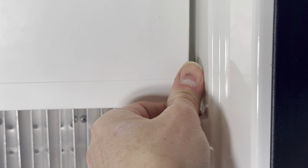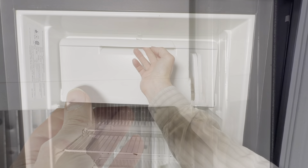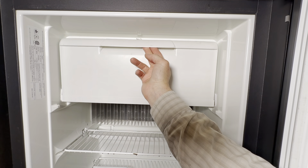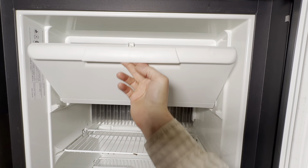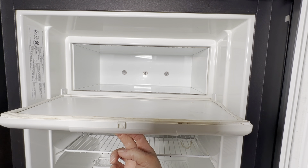We will do the same on this side of the freezer. And now, if you've followed all of these steps correctly, what you have is a freezer door that opens easily and shuts with a beautiful, satisfying smack.